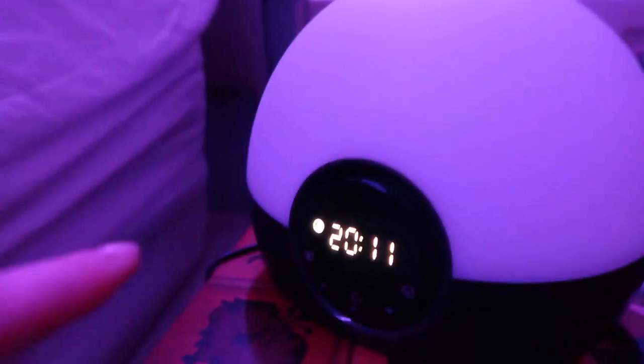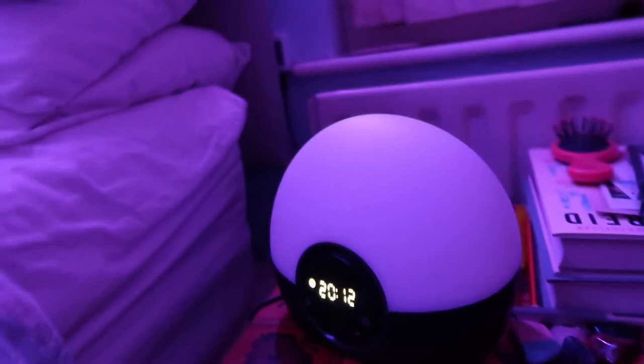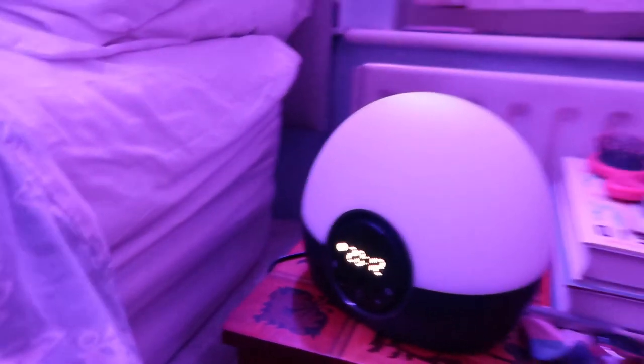I'll catch up with you guys in the morning and let you know how I find the light. I might set my actual alarm for half seven just in case the sunrise alarm doesn't wake me up and I need a backup. One thing I've noticed is that the monitor on the light switches off when my bedroom lights are off, and comes back on when the lights are on — which is pretty cool for energy saving, since when the lights are off I'll either not be in the room or I'll be asleep.